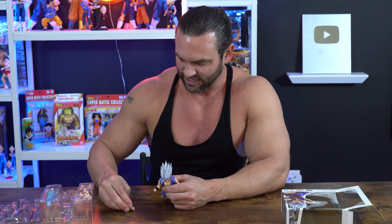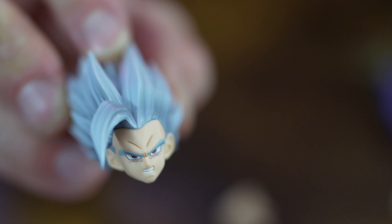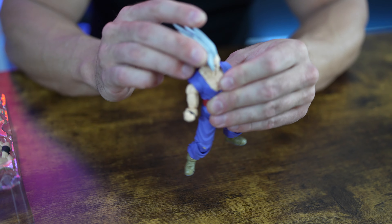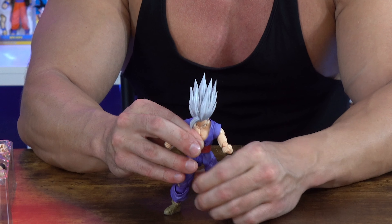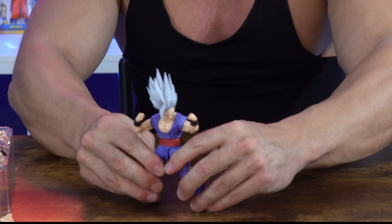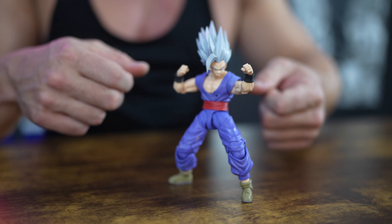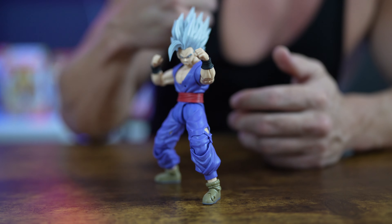Now let's change face plates again. Now he's going to have his teeth — his gritty, still-mad look. Let's pop that head on. He's very mad right now — where is Pan? Another crouching-down position, let's get him in a more fight pose. This is a very flexible figure; it moves very well and balances in a lot of different positions pretty well.